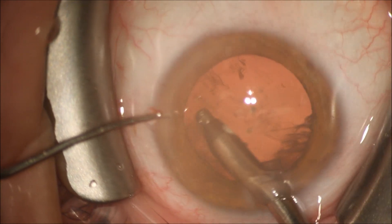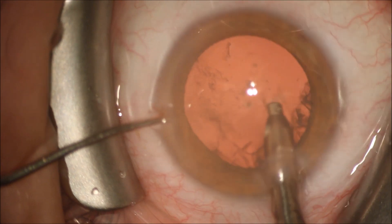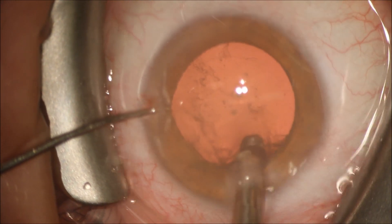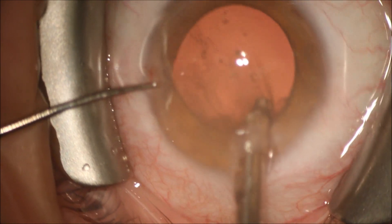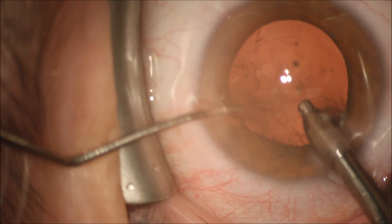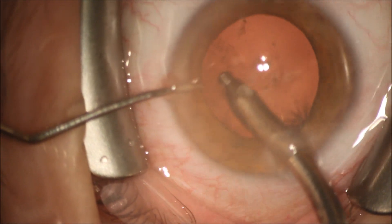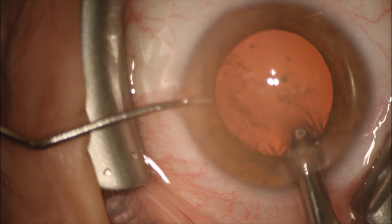Some of the pieces of the posterior subcapsular cataract are more firmly adherent to the capsule. We'll use a cannula with balanced salt solution on a 3cc syringe to remove these using a power washing method that I've found to be very atraumatic for the capsule and safe.